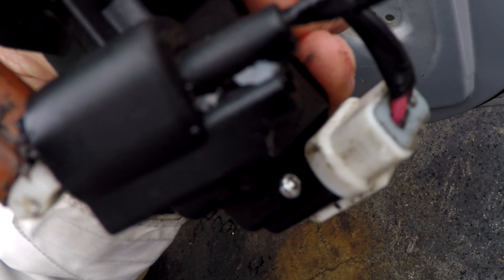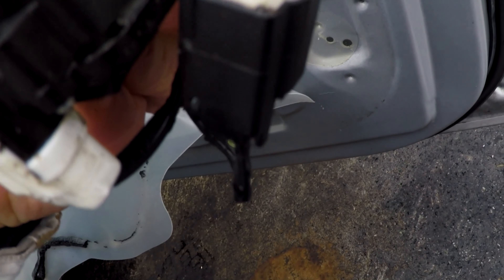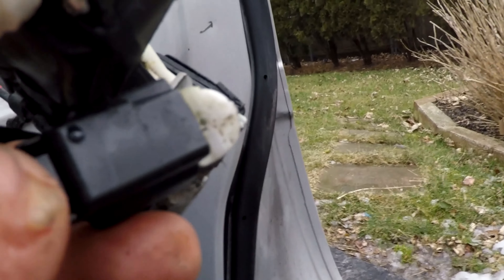Look at all that moisture sitting there — that's what damages these things. The moisture gets inside these switches. There's a little pin right here; I'm going to push down on it and that should just pop right out.